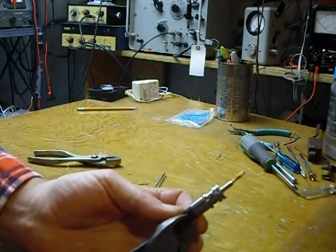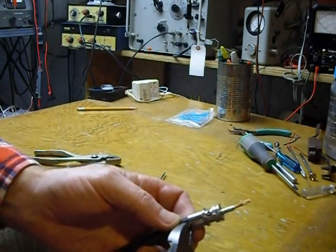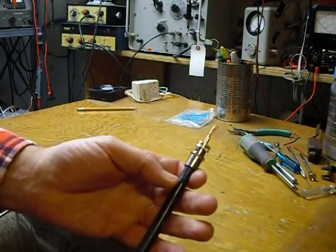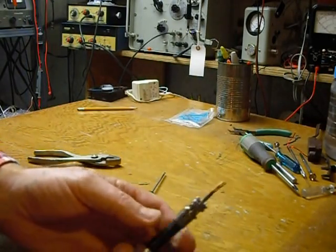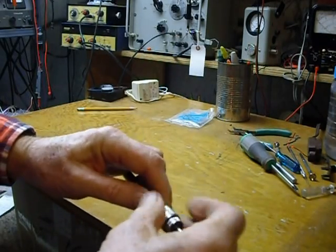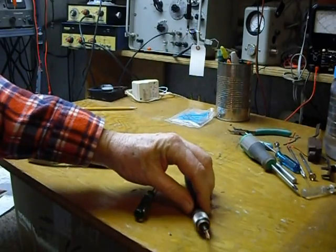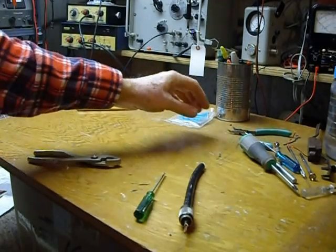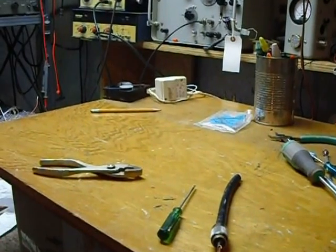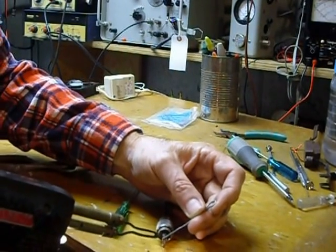Now take your shell. You can take your wire cutters and cut off any pieces of braid coming out the back. Cut those off. Now you've got the shell already on the coax because you slid it on — just crank that on like this.